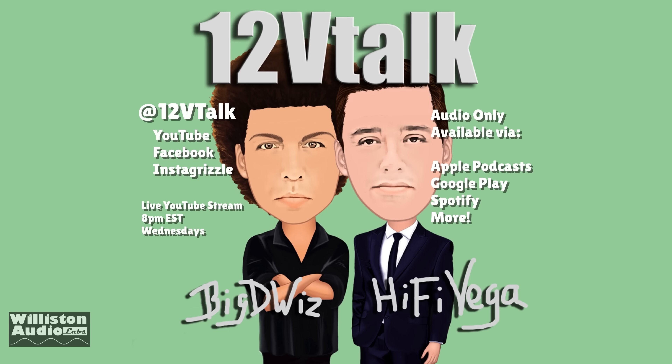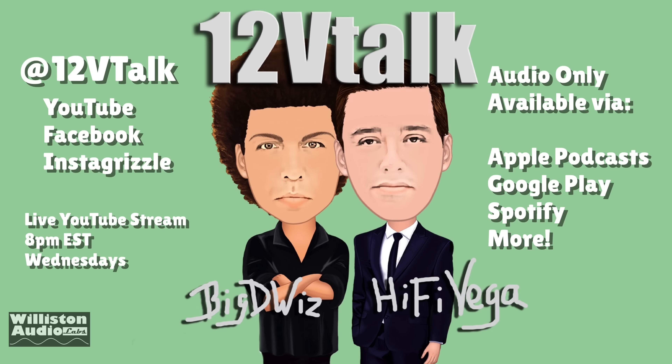Before we dive in deeper, I want you guys to check out youtube.com/12vtalk. Me and Hi5 Vega do a podcast every week, Wednesday nights. Check us out — also on your favorite podcasting app.